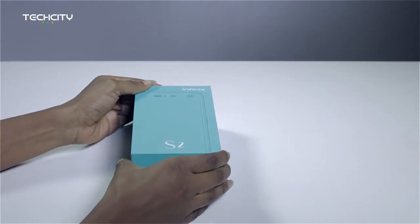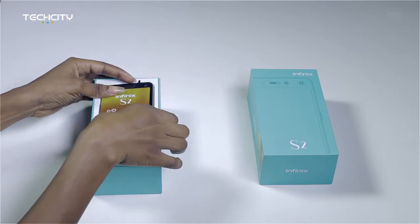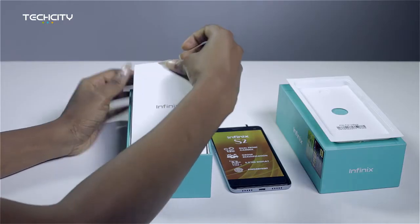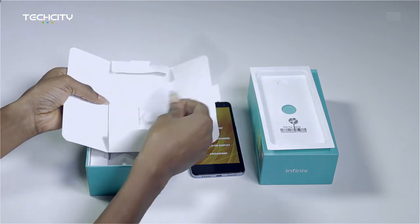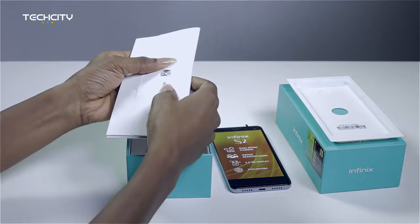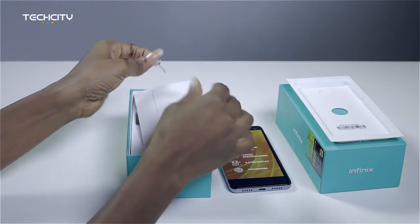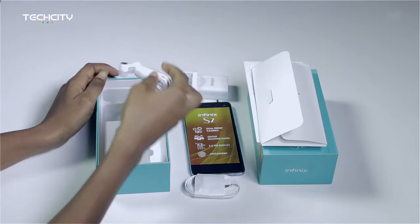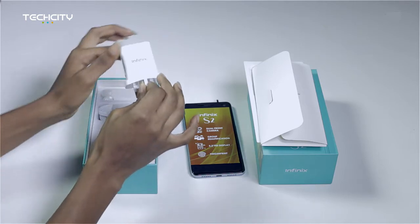First thing we see, just once you take out that first lid, is the phone — it's the first thing that you're welcomed with. Below here is a little pouch that houses an extra film to protect your screen, and of course the SIM tray pin to take out the SIM tray to put in your SIM and your SD card. Once you take that off, we see the earpiece, the USB cord, and the power plug.